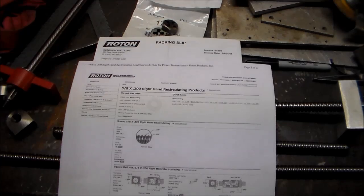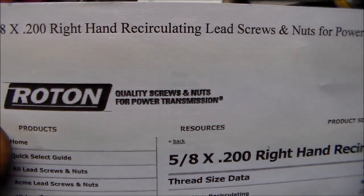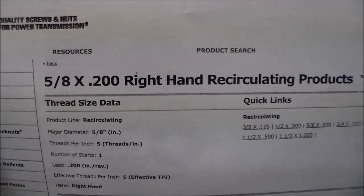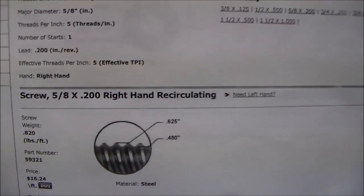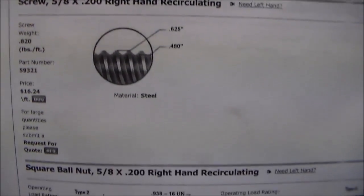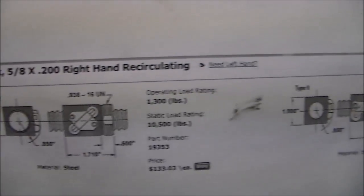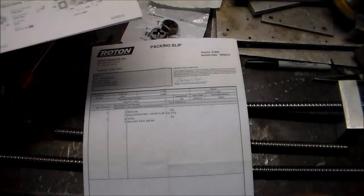Let's talk about where I got my ball screws and ball nuts. I bought them from Roton. The ball screws are five-eighths by 0.2, and they are right-handed. On the same page on their website there's the matching ball nuts, and there's a lot of data on there.